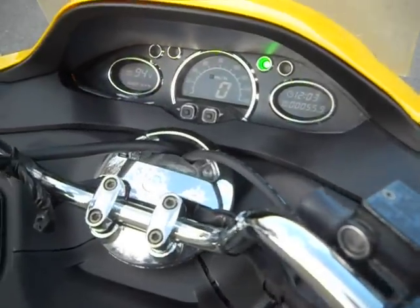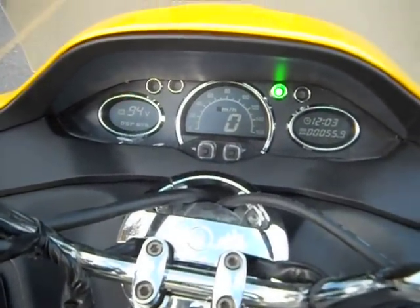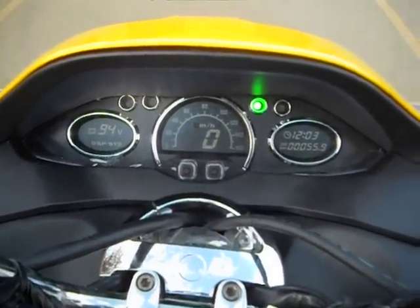The instrument panel is all digital. There are three digital screens for information.